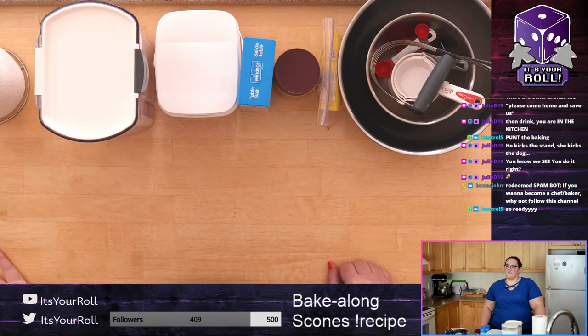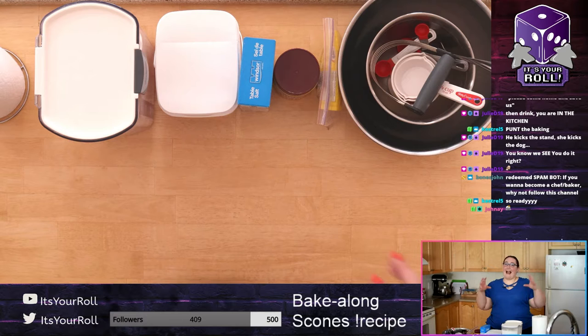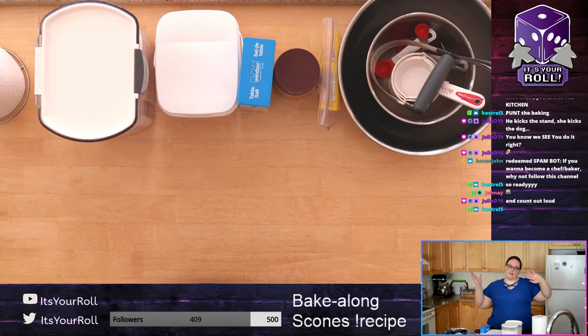Have all your dry ingredients out. One of the things I do when baking — because sometimes I get distracted — is as soon as I use an ingredient I put it away. That's my way of remembering that I've used everything I need to use, because you don't want to forget salt or sugar and ruin everything. Have everything out, and as soon as you use it, put it away so you always know you're done.